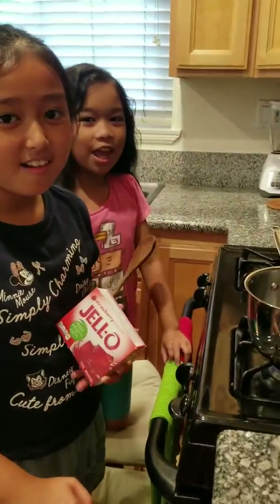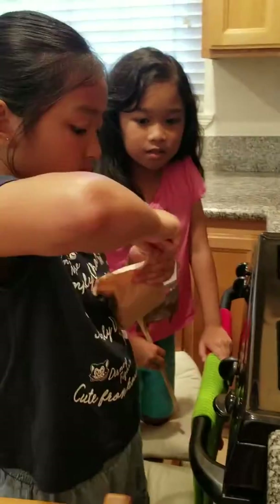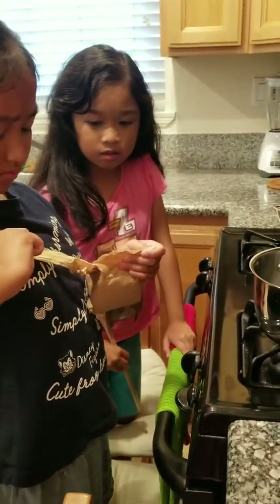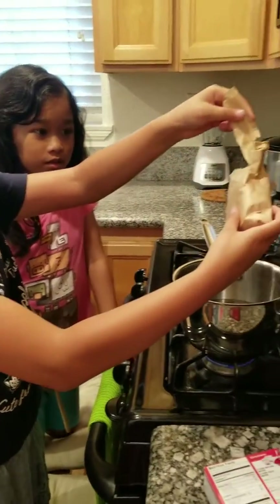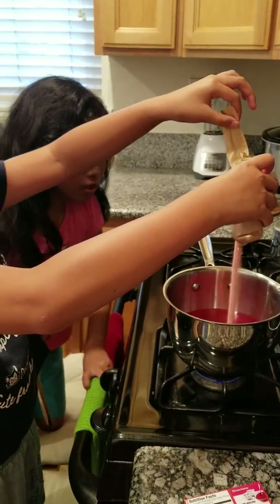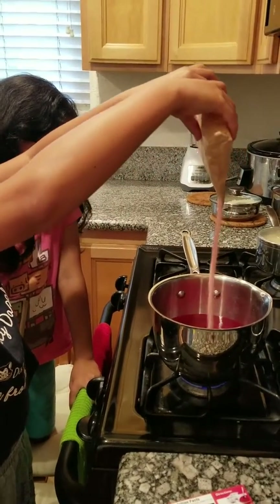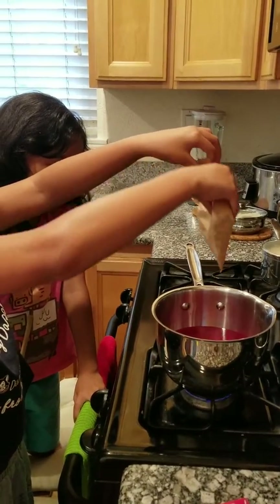Hi! We're making some gelatin today. Right now the water is boiling. Remember not to touch the hot part of the pan. Make sure it's all out.